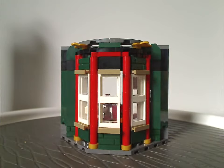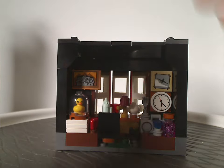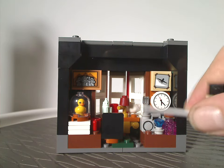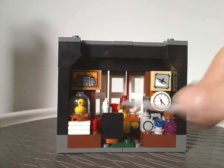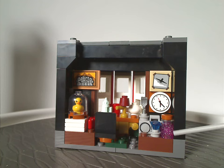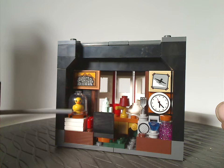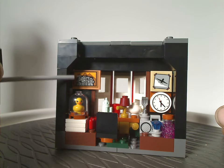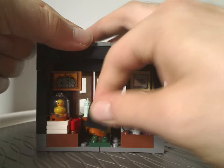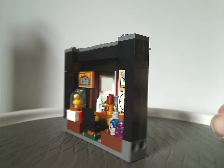The next section has a similar exterior build to the others, but inside you have a random boom box with a fork on it, a Fez-piece lamp made with a baby bottle piece, and a translucent pink one-by-one brick with sparkles. You also get a dome piece with a rubber ducky from the Collectible Minifig series inside, plus a few sticker tiles. Altogether it's quite a nice interior space.